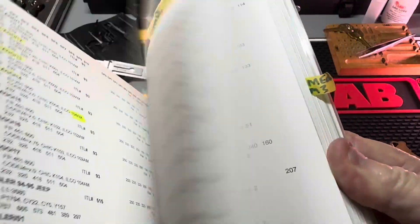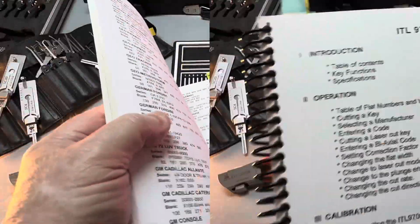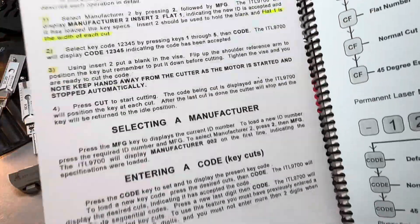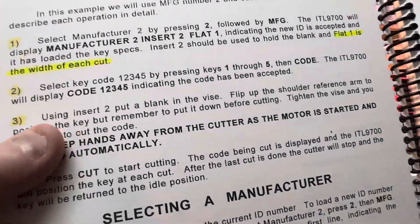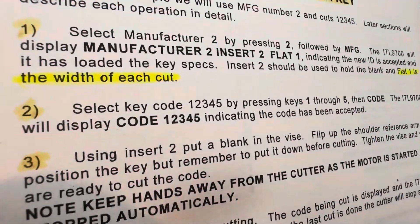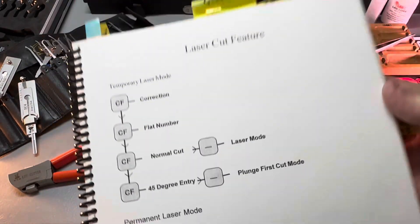You want to start reading the first page, which tells you all the stuff inside the manual. When you finally get through it, you're going to be able to locate keys - for a Harley Davidson for example - and you can cut the key. The first page, really my manual page four, tells you exactly how to use this key cutting machine. It says 'insert two' and then 'flat one' - flat one is the width of each cut. Everybody's got their own nomenclature for how to use their key machines, and it's no different with this ITL.